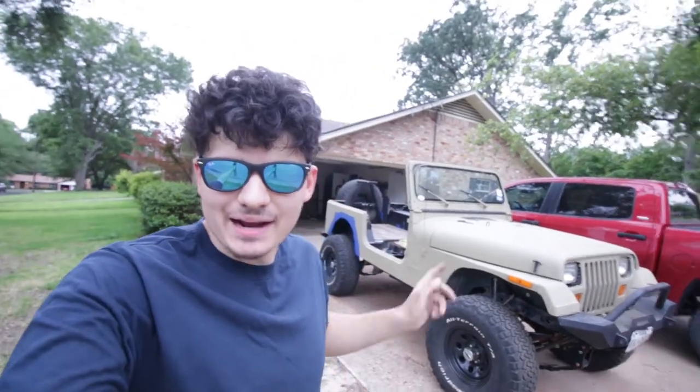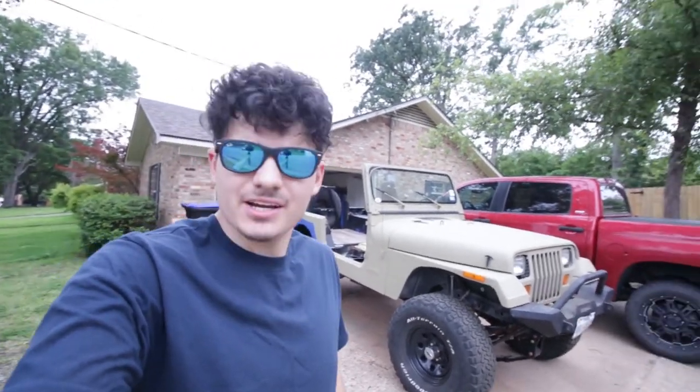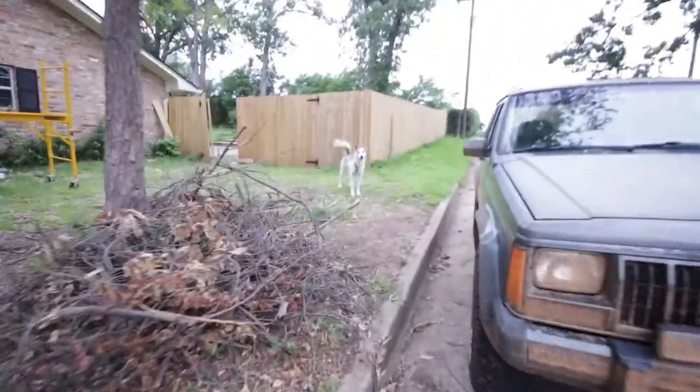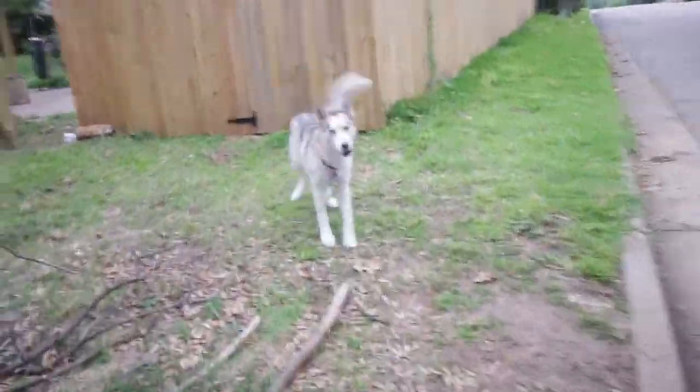Well guys, she's back on the road. Looking pretty good, actually. I do hear some funny noises, of course, but there's still a little bit of work to be done. I just kind of wanted to get it out of the garage, and I'm going to show you all the work I've done to it since I parked it in the garage. So you can just kind of see my puppy, Kai. What's wrong, stinky puppy? You want to be in the Jeep?